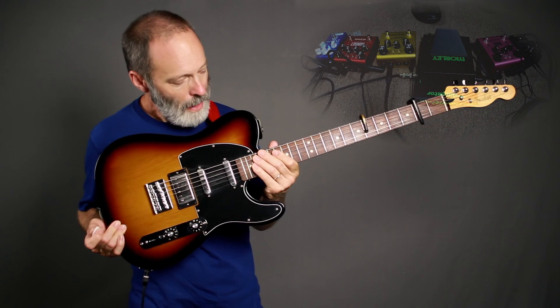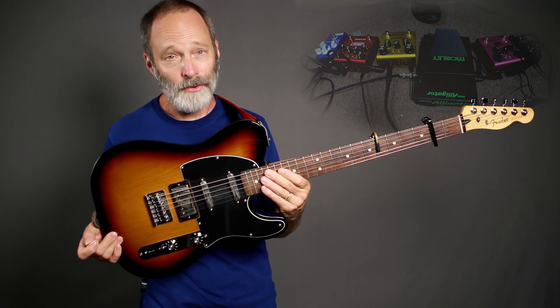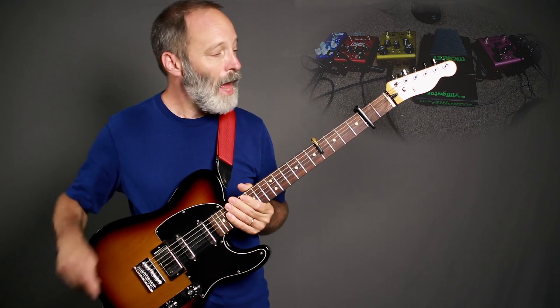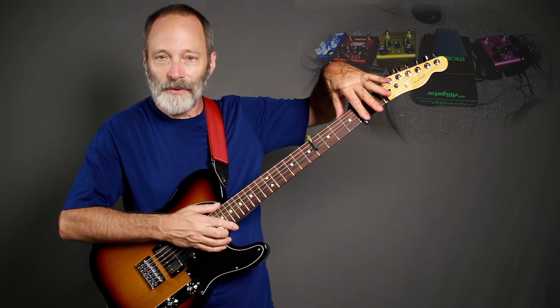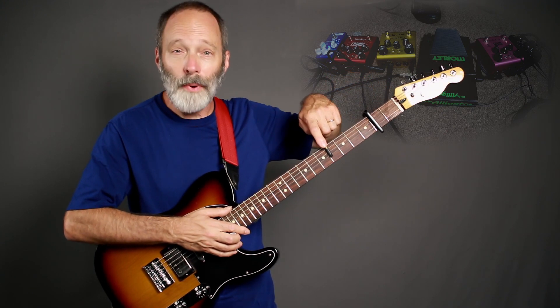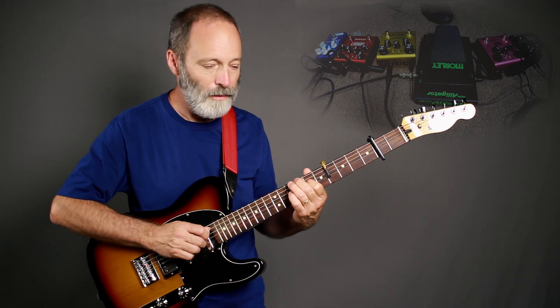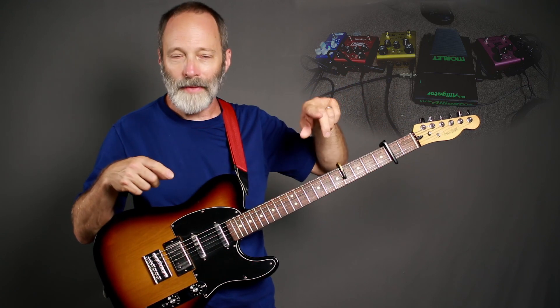First up is the guitar. As usual I'm a baritone addict so I'm using my Fender Blacktop Telecaster Baritone, tuned in baritone with the entire guitar up two frets — a whole tone — to essentially C sharp, using a capo on the second fret. I've got a second partial capo on the sixth fret which allows me to get some really nice B flat minor inversions. If you're not familiar with capos and how to use them, I've got an episode all about that. Check it out.